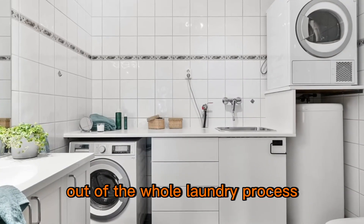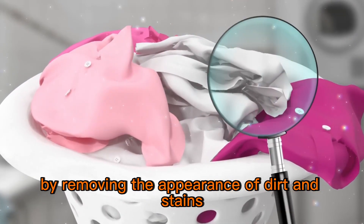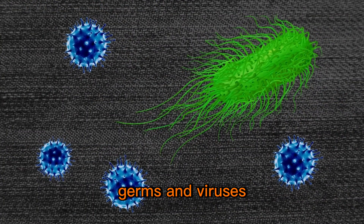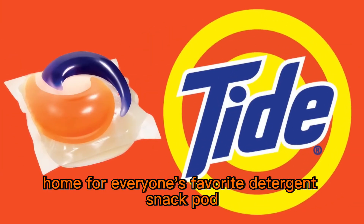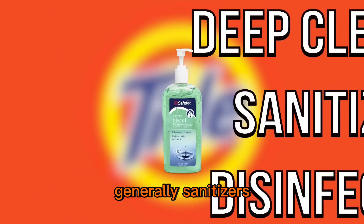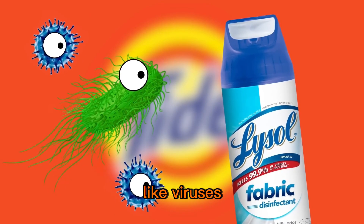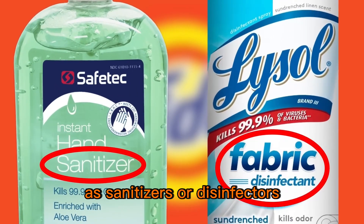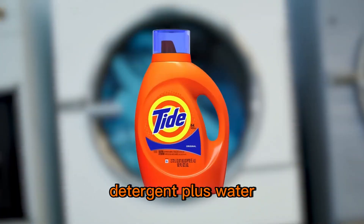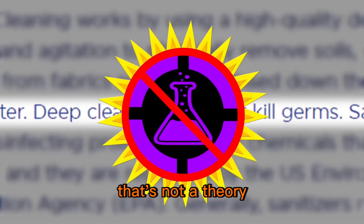Let's start by looking at the first thing you'd be hoping to get out of the whole laundry process — clean clothes. While detergents can do a lot to make your clothes look clean by removing the appearance of dirt and stains, you know the one thing they're not built to do? Actually cleaning your clothes — as in removing all the bacteria, germs, and viruses you can't see. According to Tide.com, there are three different levels of cleaning your laundry: deep cleaning, sanitizing, and disinfecting. Sanitizers reduce the number of certain bacteria by up to 99.9%, while disinfectants kill bacteria and other germs like viruses. By law, any products that brand themselves as sanitizers or disinfectors are regulated by the U.S. Environmental Protection Agency. Deep cleaning, meanwhile, is detergent plus water plus agitation — and right there on the website: deep cleaning does not kill germs. That's not a theory, that is a fact.